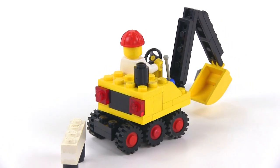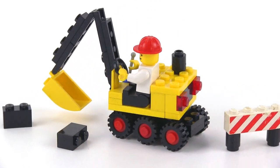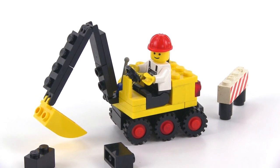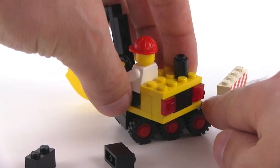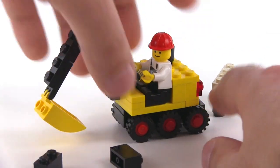Instead of using four tires or treads, it uses six tires — six of the small original little wheels and tires. And this thing is able to rotate around. You've got a full 360 degree turning ability.